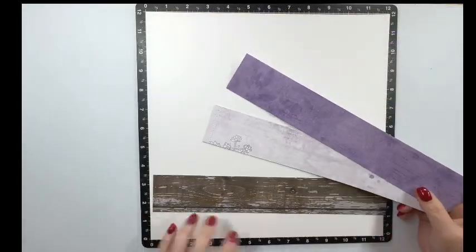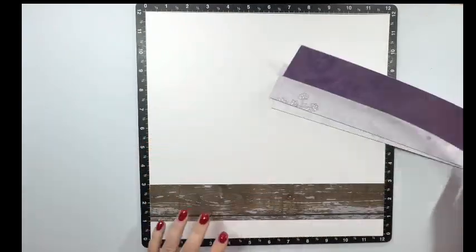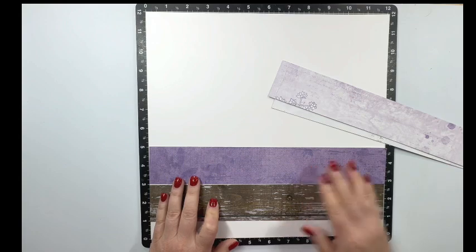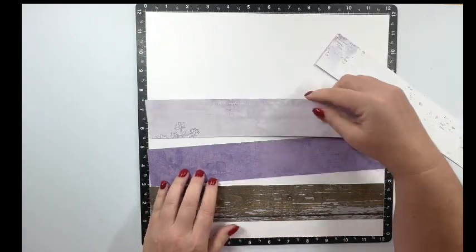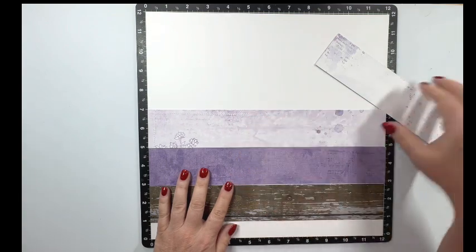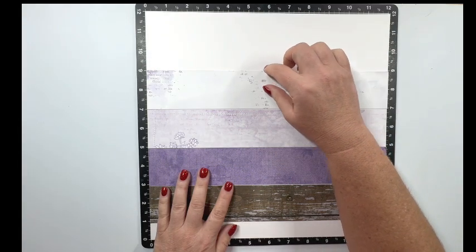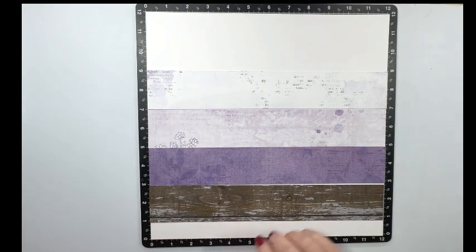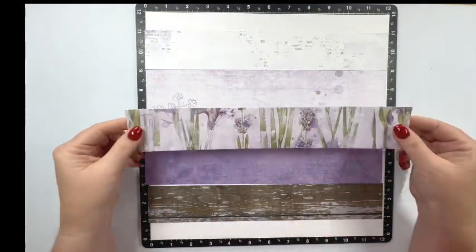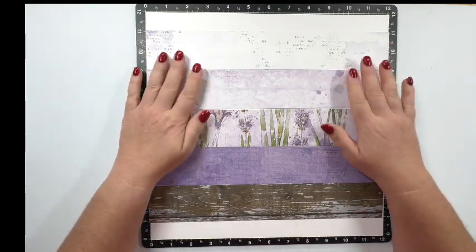I have my strips cut down according to the measurements in the sketch. I want to get these arranged on the layout just to see how they're going to look with my photos before I get them glued down. I think I want to go with the darker at the bottom and make my way up the page from darkest to lightest. But I noticed I'm missing one — one, two, three, four — yep, I'm missing a strip. So I cut this additional strip and I have five strips now.